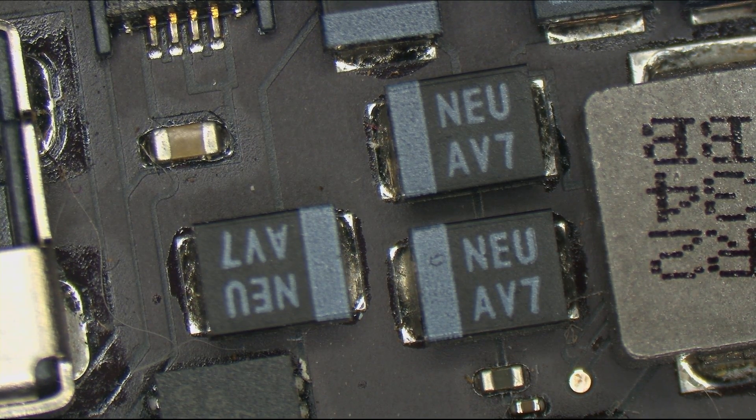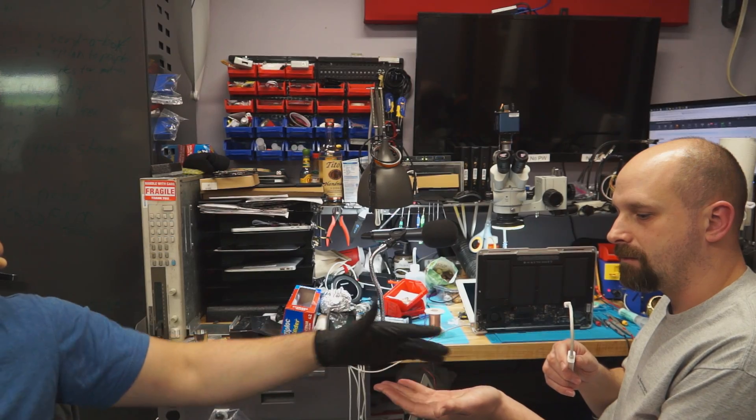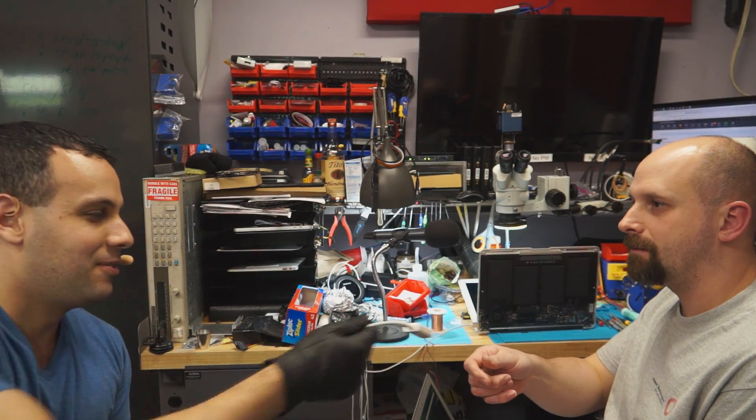Not only am I going to show you that this bad boy turns on, but if I can find a mini DisplayPort to HDMI adapter, I'll even be able to show you that there's output on the screen. I'll trade you this CD3211 for that HDMI adapter. You can borrow it — you can't have it. Fair trade.